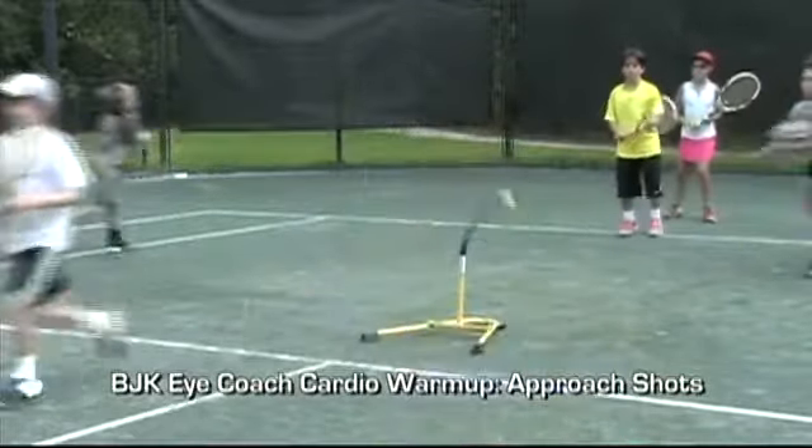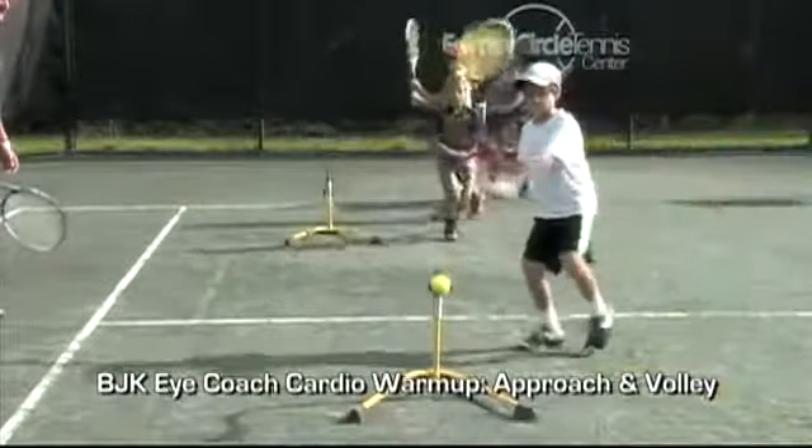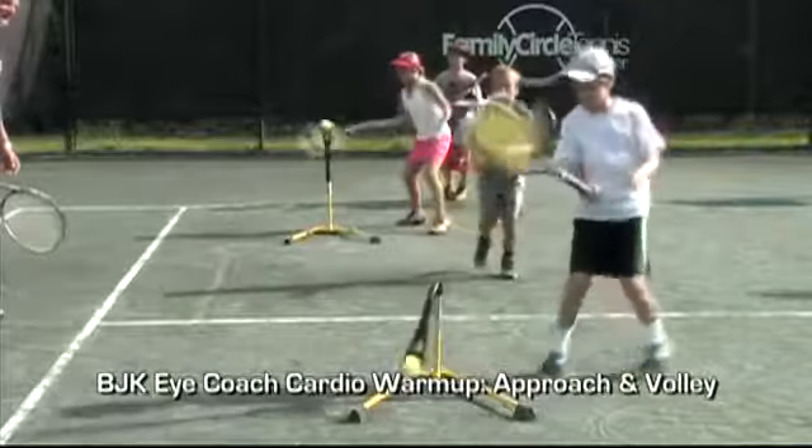This small change in the way we teach instruction is a paradigm shift that's gaining ground all across America and Europe. We're now in 19 countries.